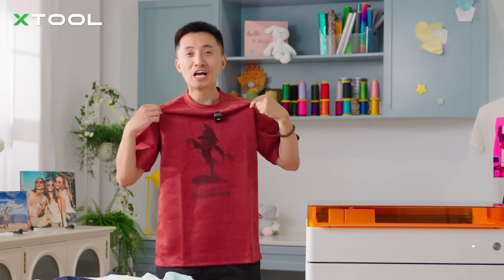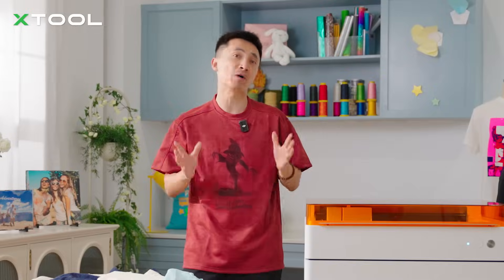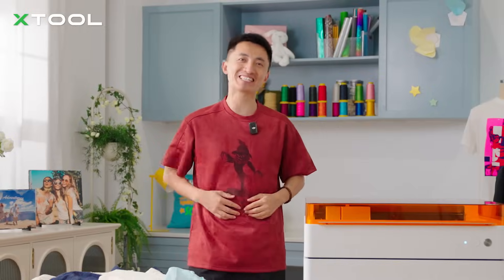Yeah, it's dope, isn't it? So that's the secret I'm telling you today. Let me know what other fabrics you've done with laser in the comments. See you next time!